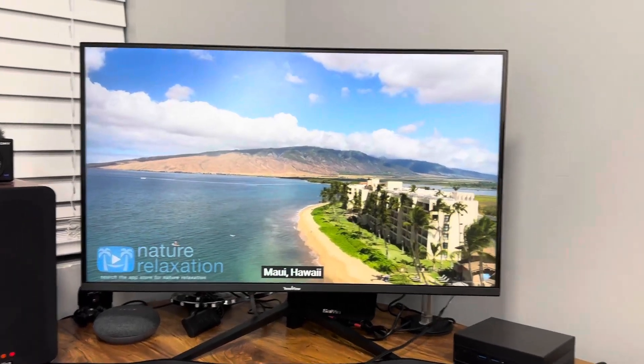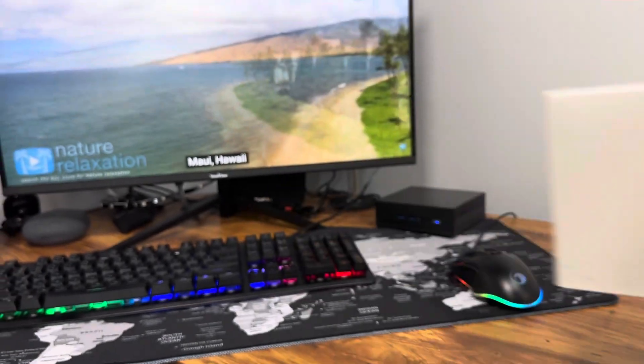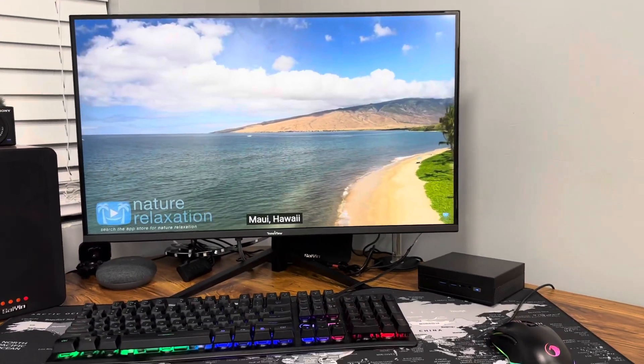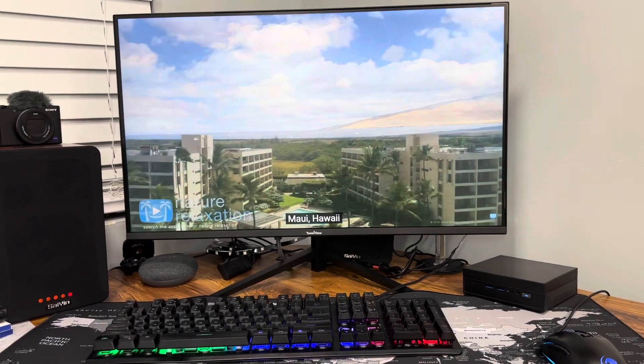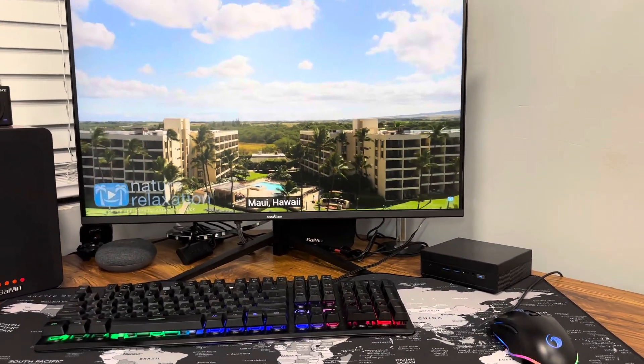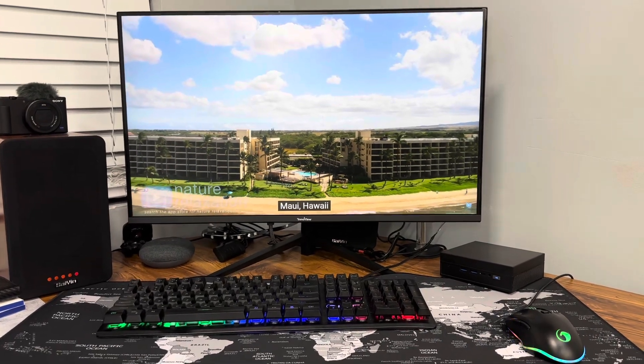So we just wanted to show you guys this small mini PC by the brand Aliwawa. As you can see it's running really well — runs Windows, has a lot of memory, a good processor, and 16 gigs of RAM. We really hope this video helps you out. Thanks for watching, guys — have a good one.